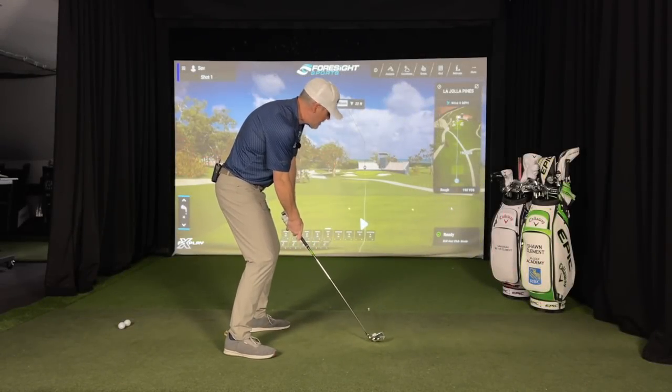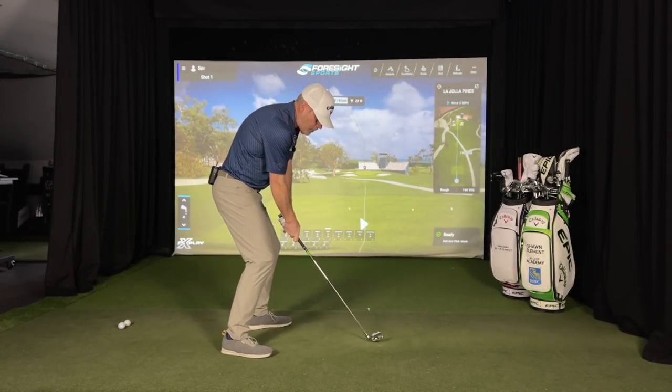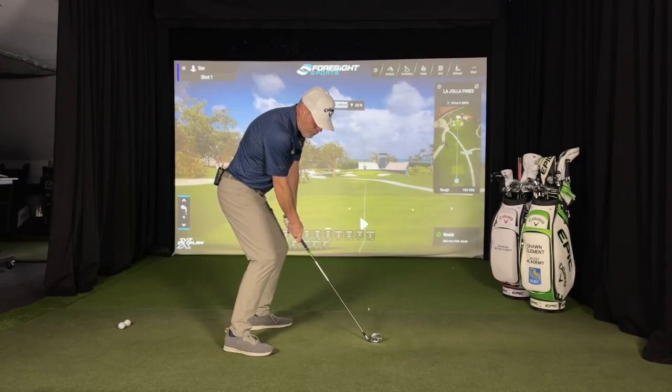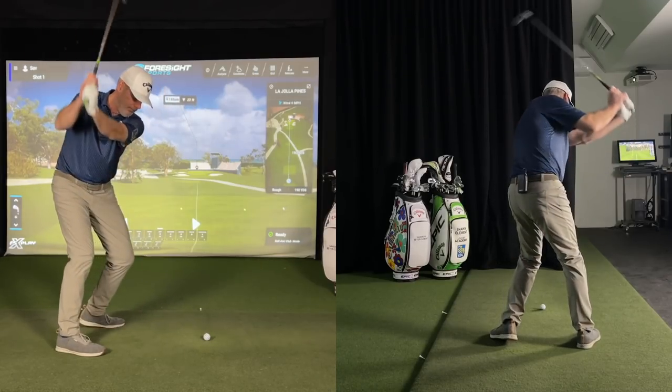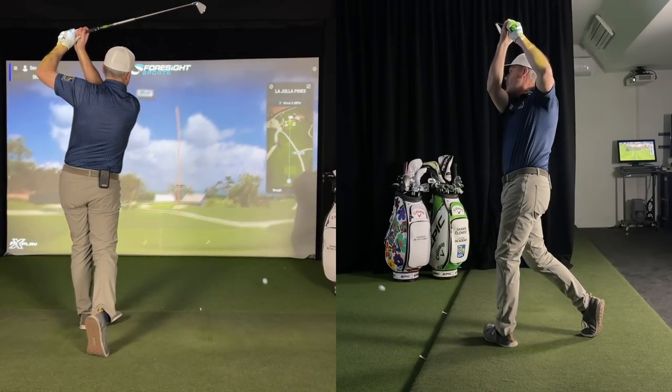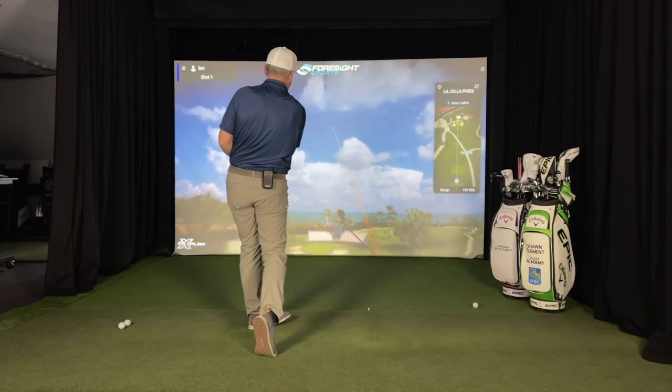So if the soul of the club skips off the turf, then I'm going to get brilliant contact with the golf ball. So I'm going to give myself some nice momentum and then whip it along the turf to make it skip.